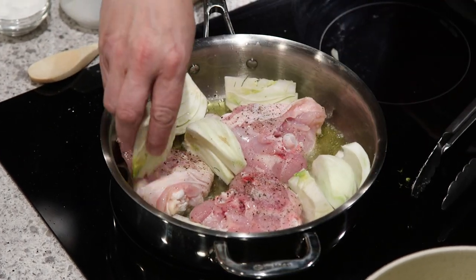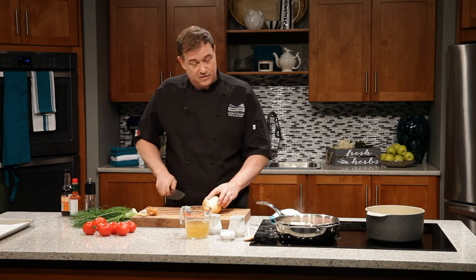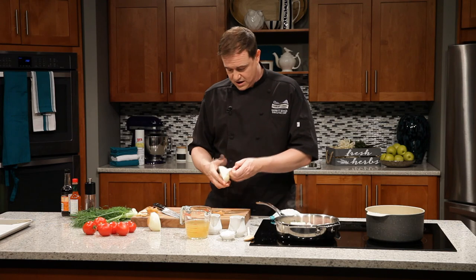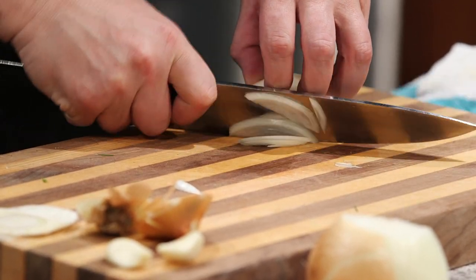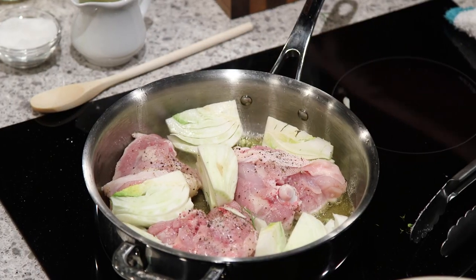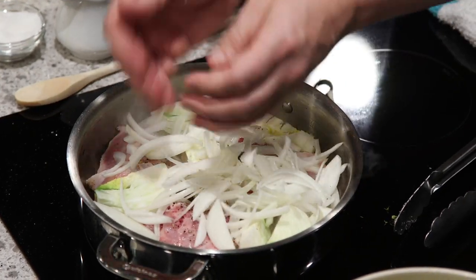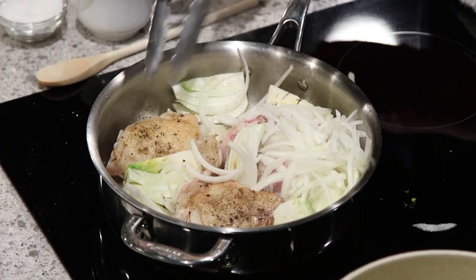Half an onion — chop this up really quickly. A nice sharp knife helps here; it'll keep you from crying. Peel away that outer layer of skin, give it a quick slice, break them up a little bit, and add these into the pan as well. At the same time, we'll have a peek at our chicken thighs and flip them over, because we should be starting to get some color on those now.